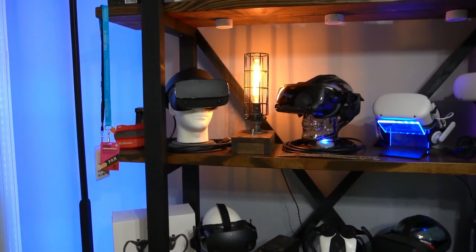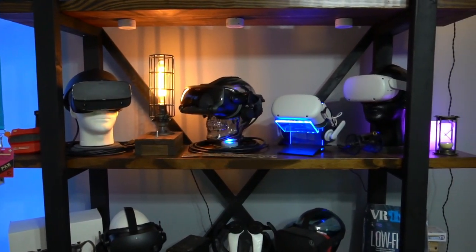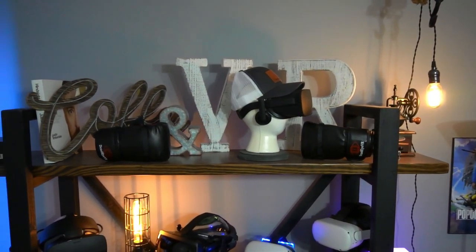What is going on? So if you know me, then you know I love to display my VR headsets when they're not in use. Obviously I love to use them, but when I'm not using them, it makes me happy to walk in the room and see those things displayed nicely on the shelf. It's also a good conversation piece when people come into the VR room.